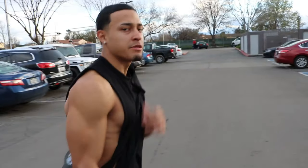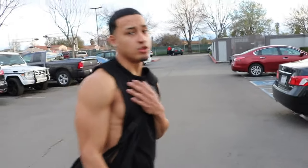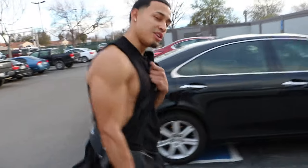What's up guys, welcome to my YouTube channel. Today we're about to work on forearms. I'm about to show you guys my workout that I do on a weekly basis, so let's get it.